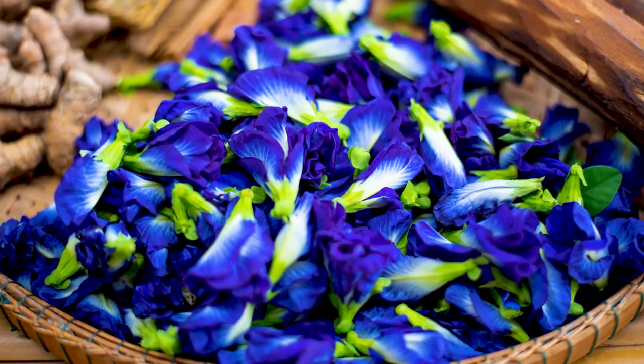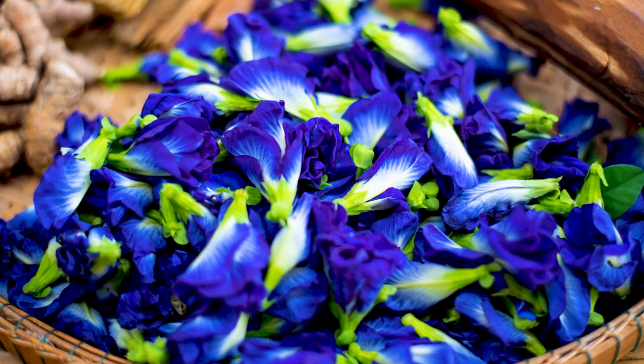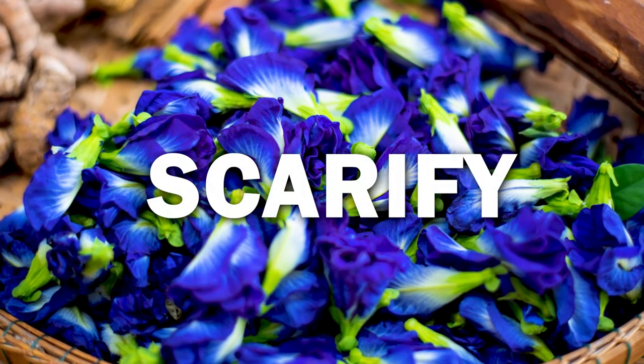Clearly there are some health benefits to this flower, but my favorite part about it is the color. Look at that blue — isn't it just stunningly gorgeous? But you can't just plant these seeds. If you just plant these seeds, they're not going to do well. You're going to need to scarify them.